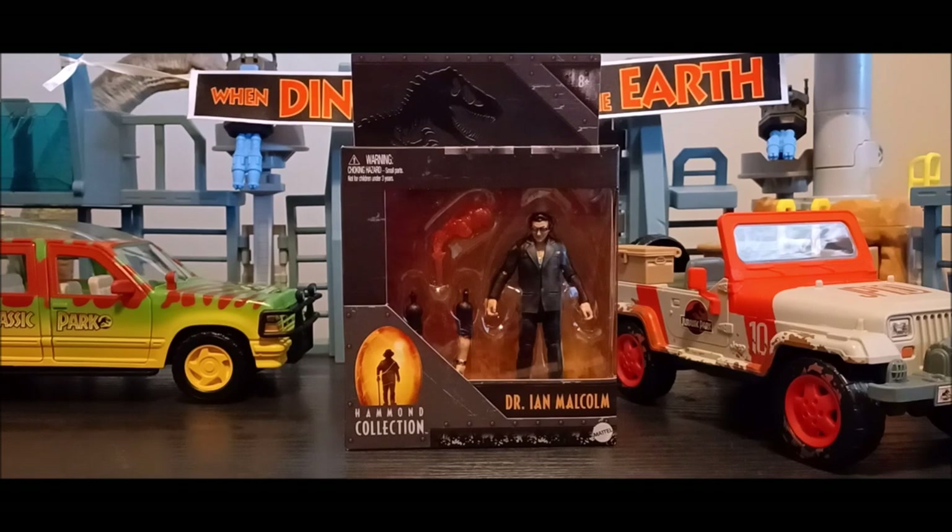Jurassic World Hammond Collection Dr. Ian Malcolm. I actually really think this figure looks pretty good. I had no desire to get it at first, but then I realized might as well. It's a fun figure — it's got interchangeable arms and a much more improved likeness compared to the original Legacy Collection, which I still like. I wanted to go over this figure and see what I personally think about it.